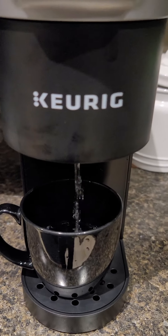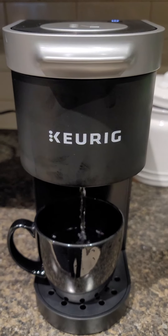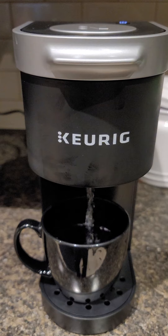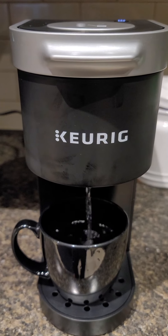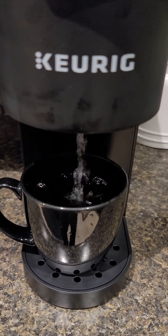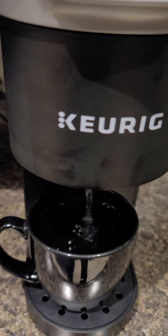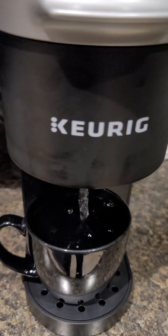This is the Curex Mini. If you want to make it hot, you can put it on your hands.